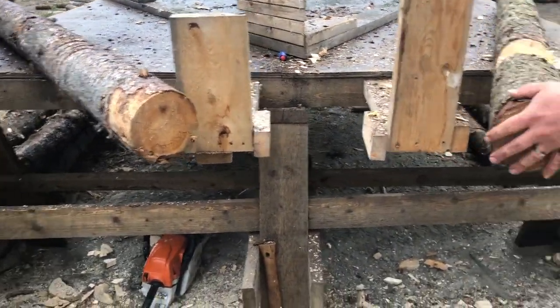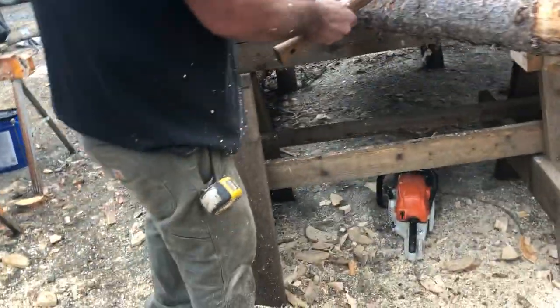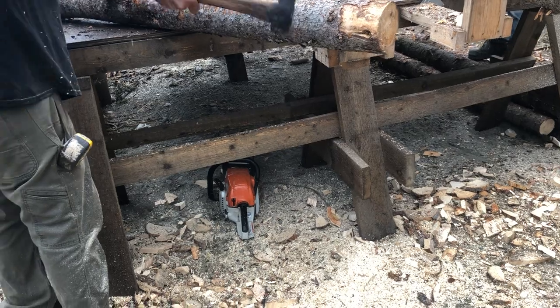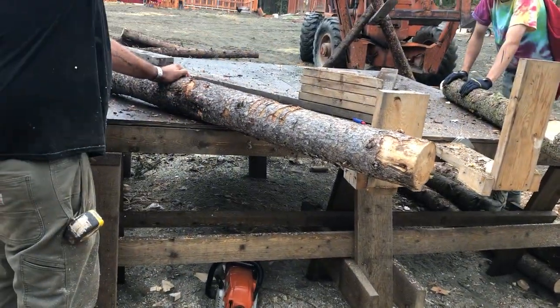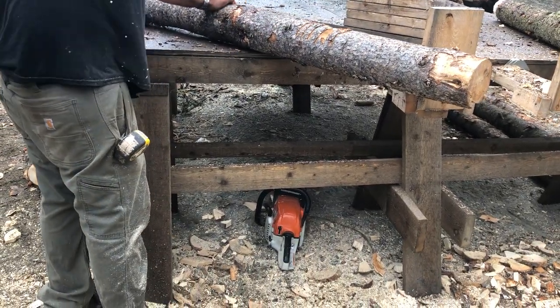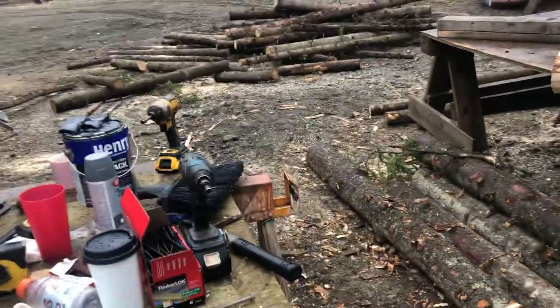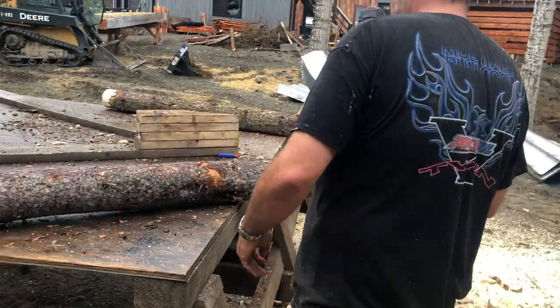That one's better. Kurt likes the wider axe better. Did you get it, Kurt? I'd say something but this is going to be on YouTube. Whenever Kurt gets that done — Kurt's new nickname is Ken.